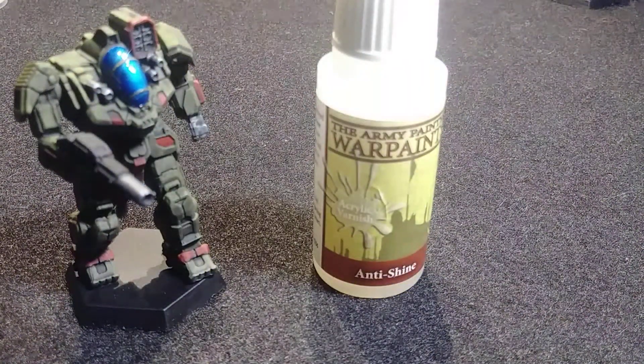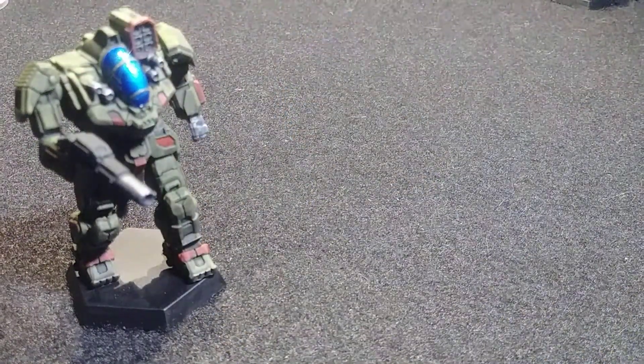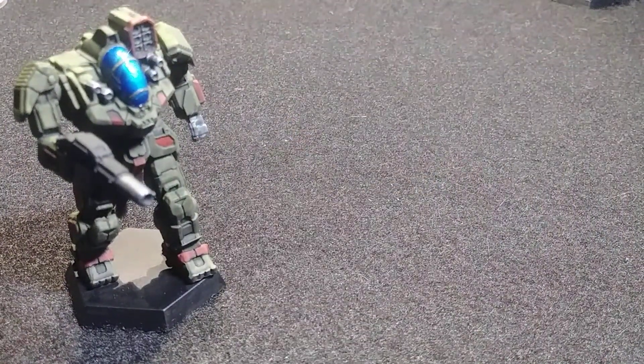I run at about 30 PSI when doing the clear coat — it pushes right through with no problems. Just make sure you don't get any clogs coming out of the nozzle.